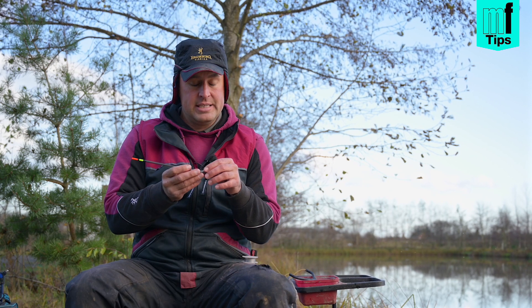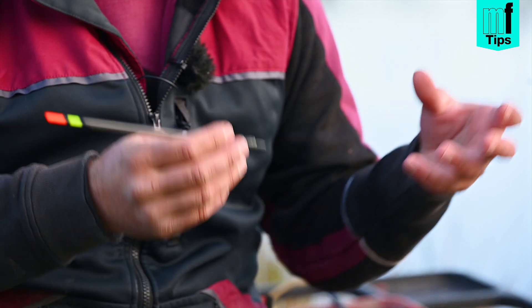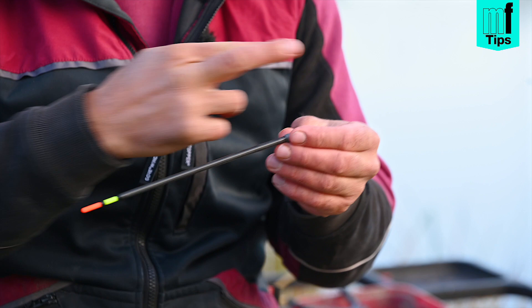Basically, all this does is stop me having lots of shot around my float, and it makes the rig quite versatile. Instead of taking shot on and off my line, if I want to add a couple of dropper shot, I can just unravel this and cut it off.